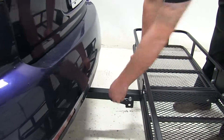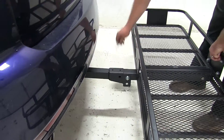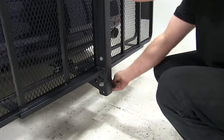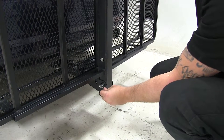Located here in the center is a retaining clip and pin. If we remove those, you can actually lift out the back of the cargo carrier and tuck it up into that stowed position. Reinsert the pin in the hole in the bottom and place the clip.